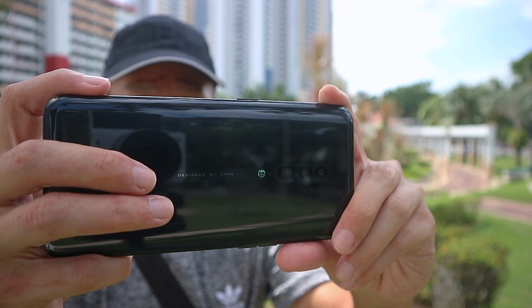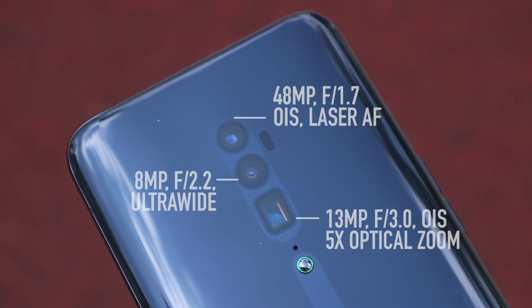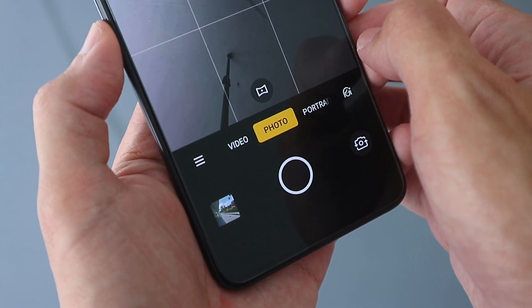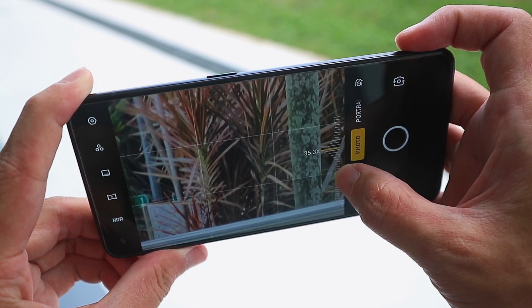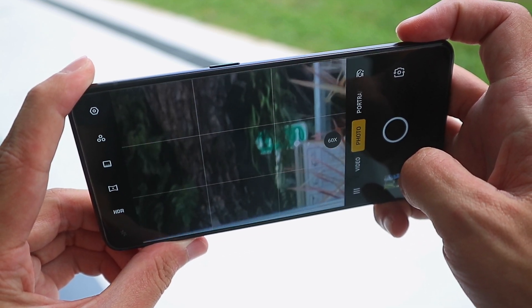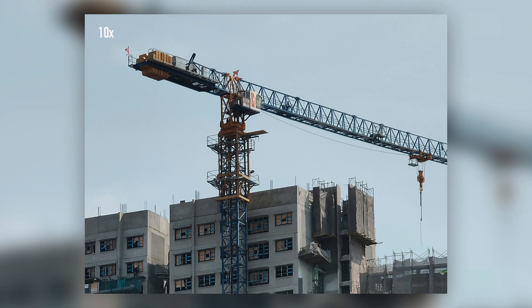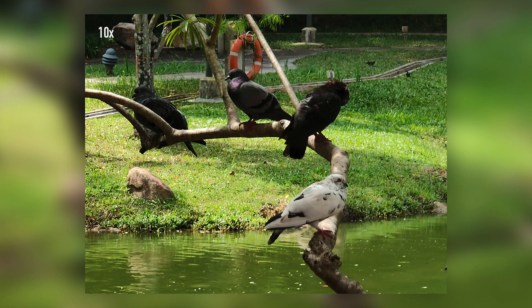Let's move on to the cameras, which is pretty much the main selling point of the phone. We have to start with the 13MP telephoto camera with 5x optical zoom. I know the name of the phone says 10x zoom, which is a little misleading since it's partly digital zoom, but it does sort of make sense since 10x is probably as far as you can go without losing too much quality. It can go all the way up to 60x, which is quite fun, but the image quality is no better than just taking a photo at 10x zoom and then cropping in. Still, 10x is a lot more range than what most other phones offer, and it is quite convenient when shooting subjects that you can't get too close to.